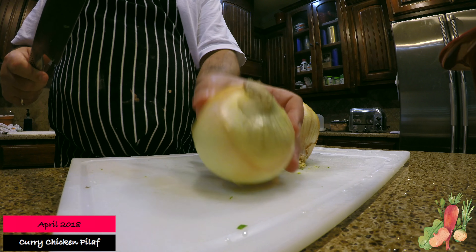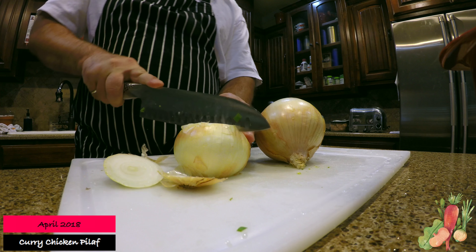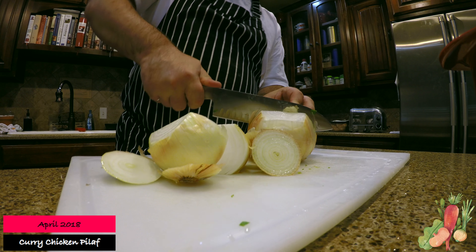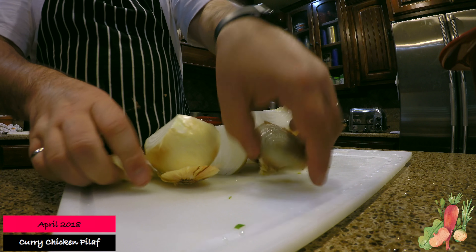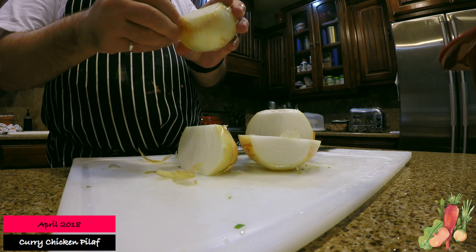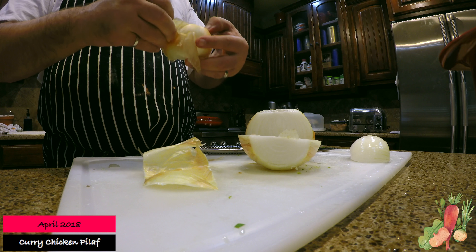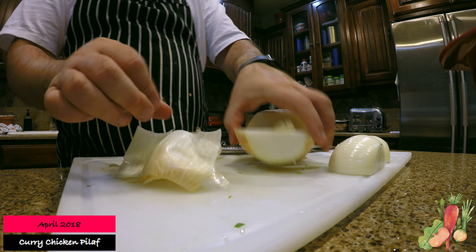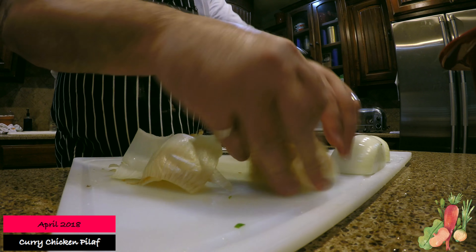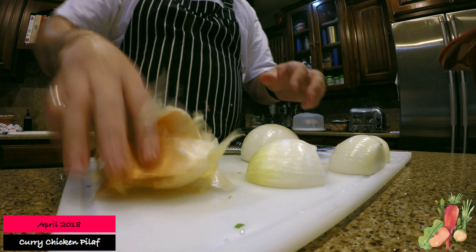Then we're going to chop up the onion. Today I'm just going to be cutting both ends off — normally I only cut one end and keep the root end on. I'm going to do a medium to large dice today, so I don't have to be precise. Onions are probably my least favorite thing to prep because of the skins; the skins are sometimes difficult to get off and they just stick to everything. But they're probably one of the most important ingredients when cooking because they impart lots of flavor to your dishes.